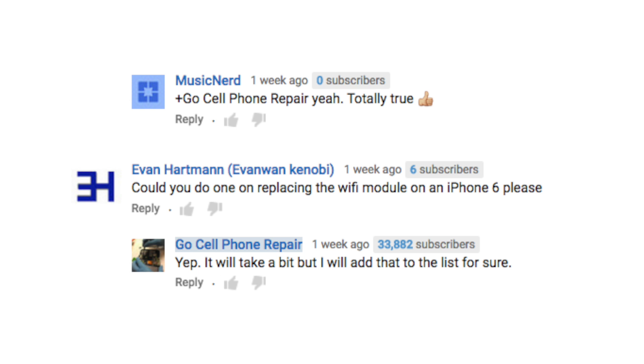This video was created for Evan by request. I can't always do these but I will do my best for my subscribers if I have the phone on hand.